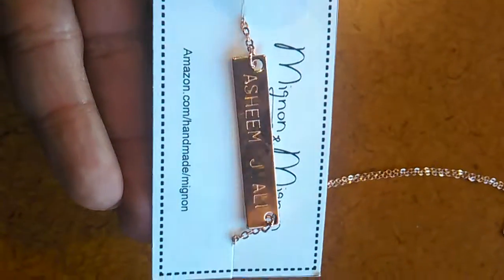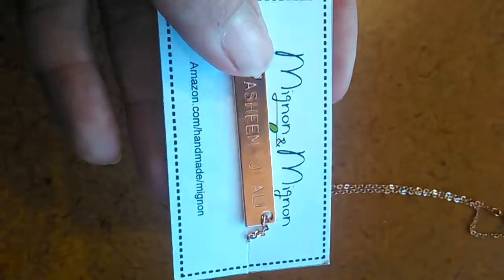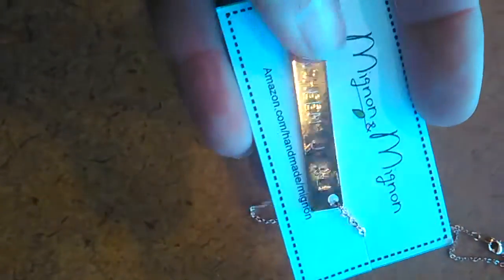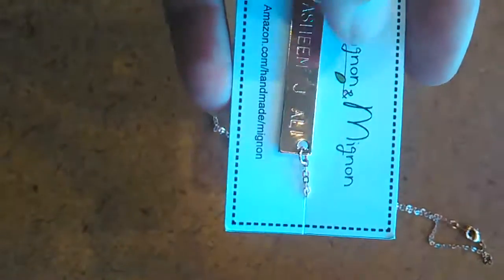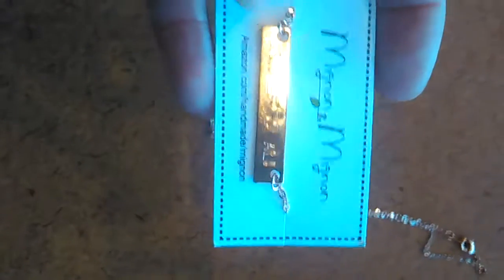I just did a Google search to see which gold would best match my skin tone, and rose gold is the one I thought was best. I hope you can go on to Amazon and purchase this beautiful chain and name plate based on what you see here today. Check out my other Amazon videos and reviews on YouTube — talk to you soon!